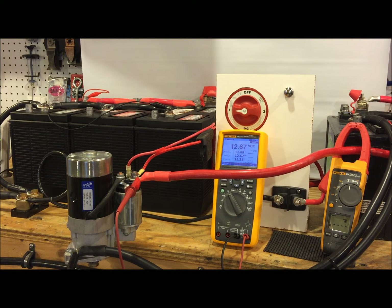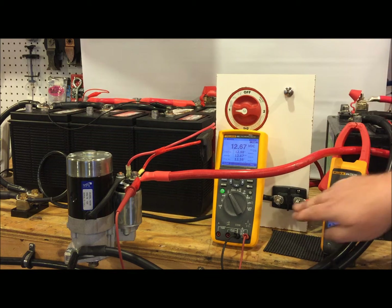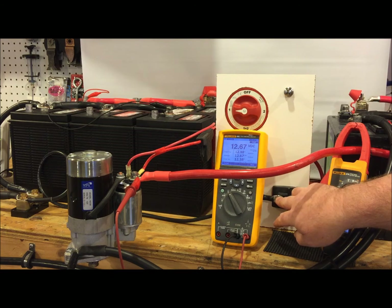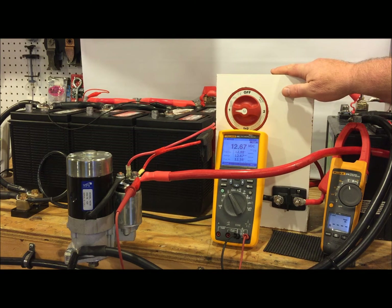It's as fast as most decent oscilloscopes that you use in the field. I've also got a Fluke 376 here that captures inrush current. This is the starter button, I simply have it wired in here. These two terminals here are going to represent our house DC panel. Right now I've got the meter directly on the starter to show that location plays a direct role — where you wire your electronics into plays a direct role. So on three I'm going to hit this: one, two, three.